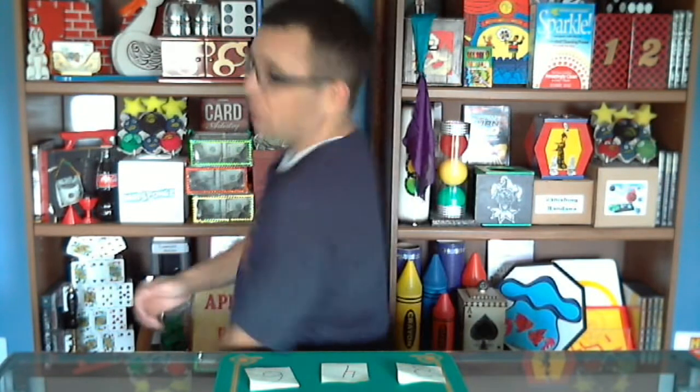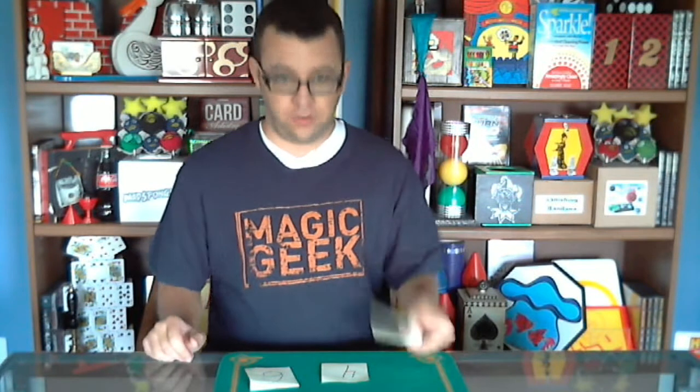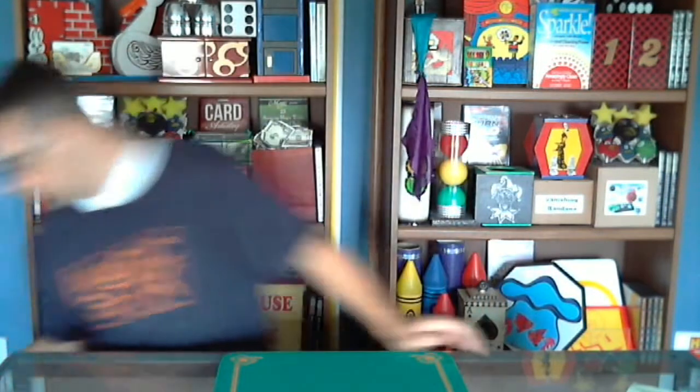All right, hopefully they're all mixed up. Now take the paper on your left and turn it over. So now you have a completely new number that there's no way I could have predicted what that number is.